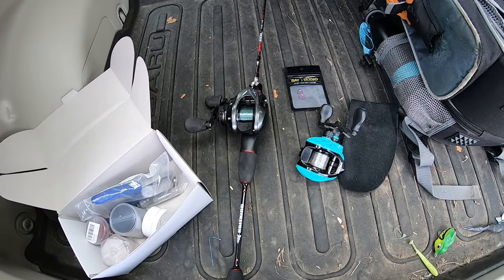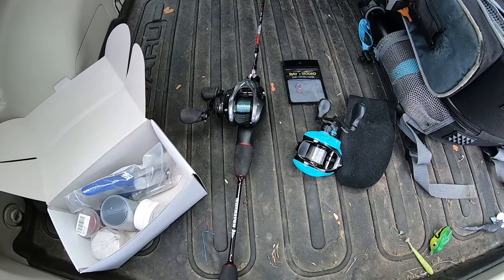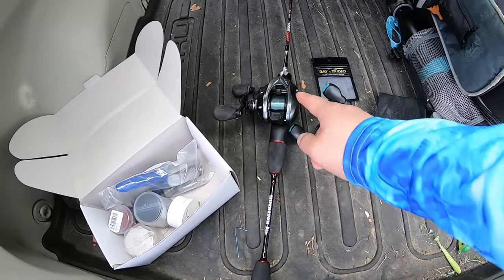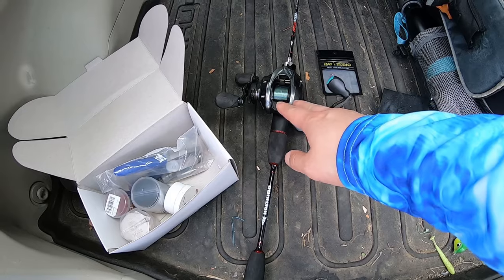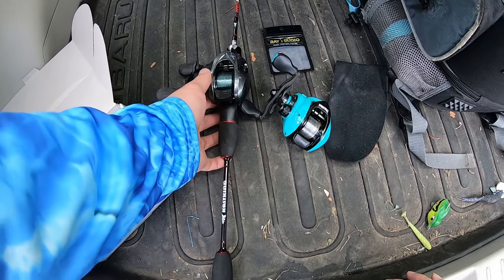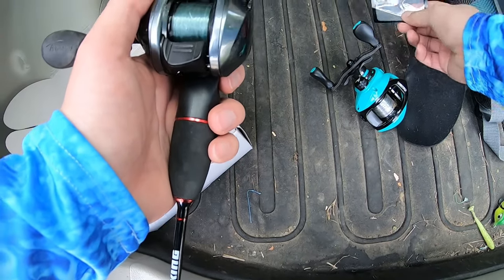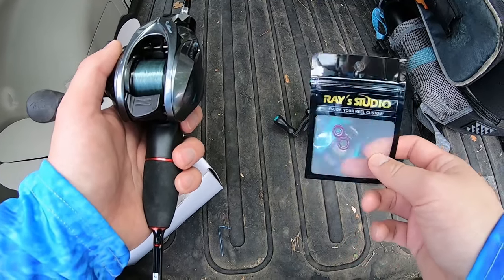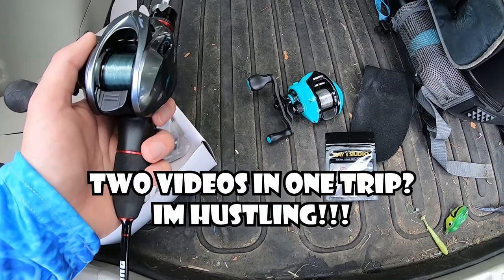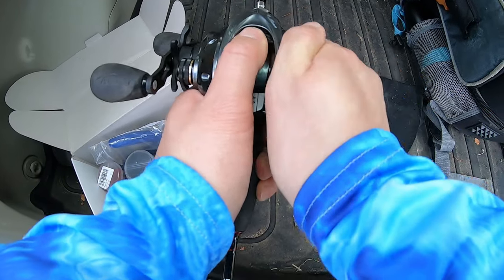What's up everyone? Today I'm going to revisit an old reel that I haven't been really using because I felt it was pretty cheap, and in fact it was pretty cheap. It didn't perform as great as the Spirit Fox — it was pretty comparable to the XF50, but the XF50 was so much smoother. That is the GH100 from Fishband, and the reason I'm revisiting today is because I have upgraded the bearings.